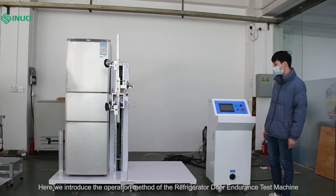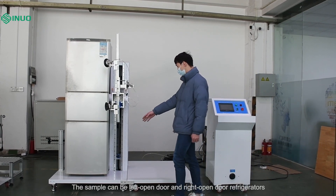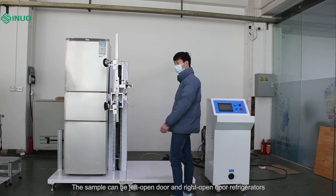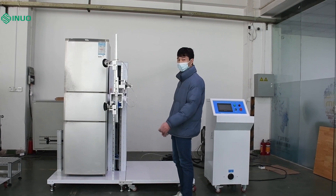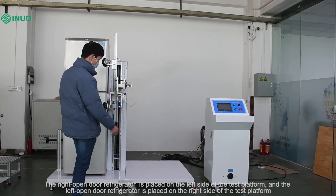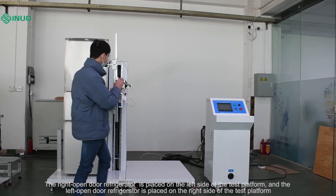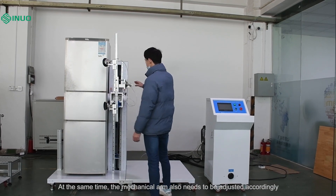Here we introduce the operation method of the refrigerator door endurance test machine. The sample can be a left open door or right open door refrigerator. The right open door refrigerator is placed on the left side of the test platform, and the left open door refrigerator is placed on the right side of the test platform.